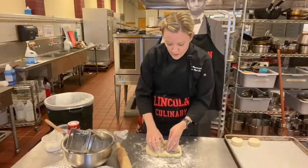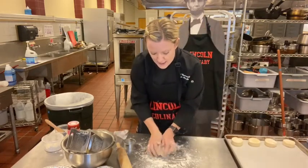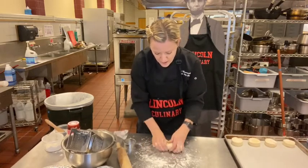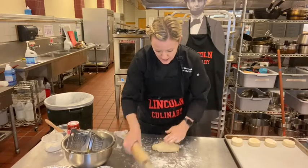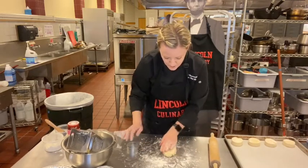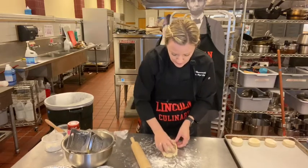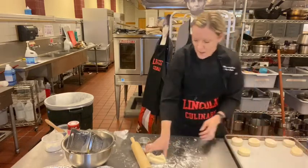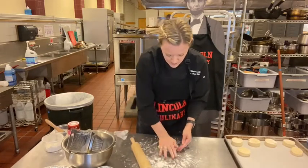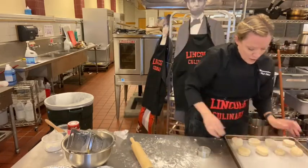Once you get to the end, you can re-roll the scraps. Pull those pieces back together and knead five times again — that'll help it stick together. Roll it back to one inch. Try to get the most out of it. You can get one or two more biscuits out, flip them over, and just make one ugly biscuit from the scraps to eat yourself, or roll it out for one more funky-looking one.